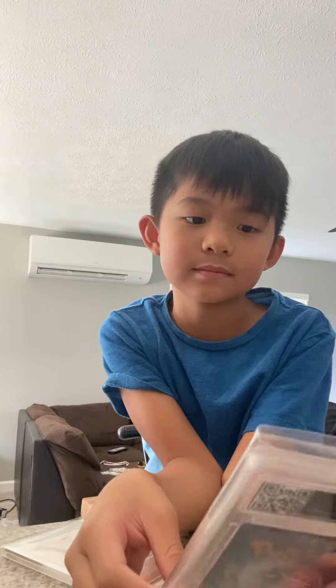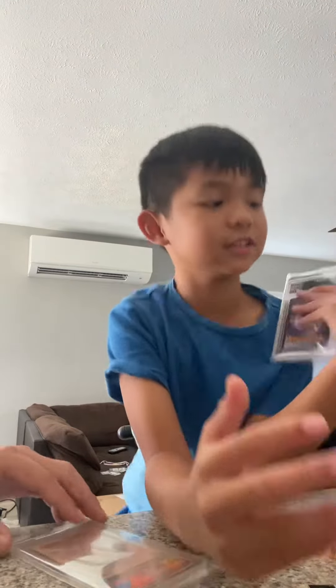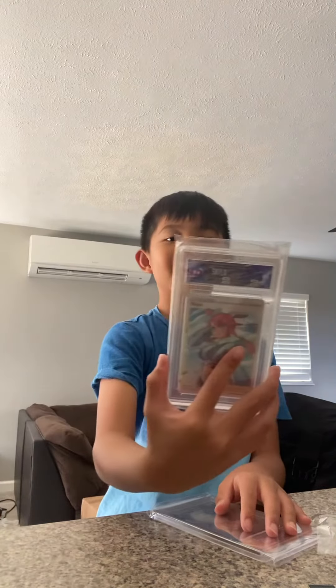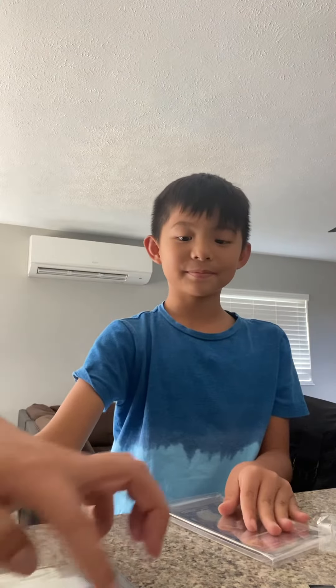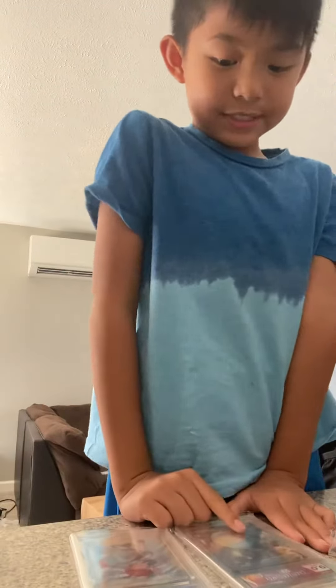It's a 9. What is it? The Shining Charizard — this is the original Charizard. It's very old, so it got a 6. I'm happy that we got this one. And Skyla 9.5 — they can add custom labels that match the card. This Trainers label matches this card.